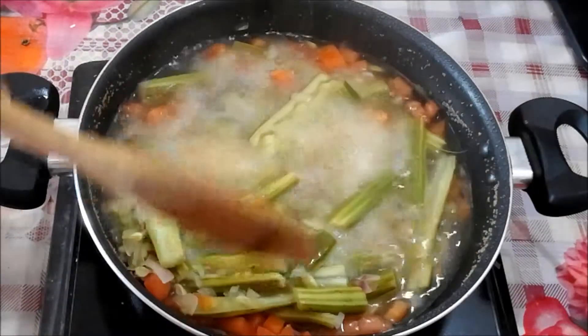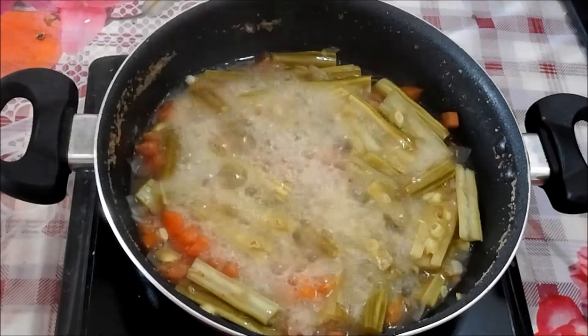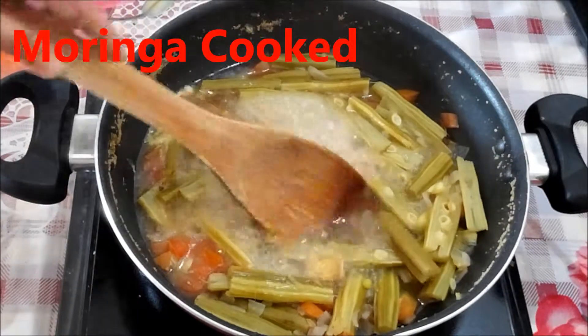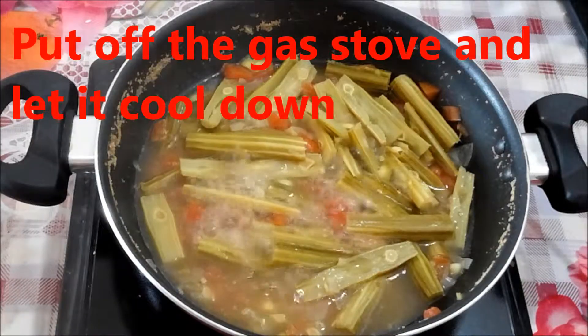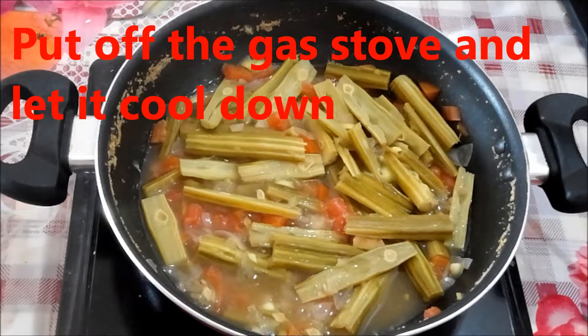I'm checking in between — they are not yet done, so I'm going to simmer for another 10 minutes. Now they are cooked perfectly. I'm going to turn off the gas stove and let it cool down before blending.